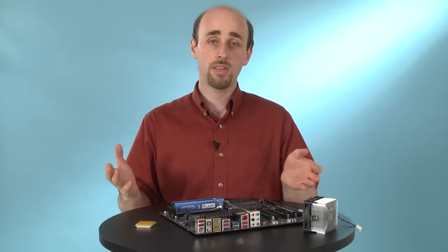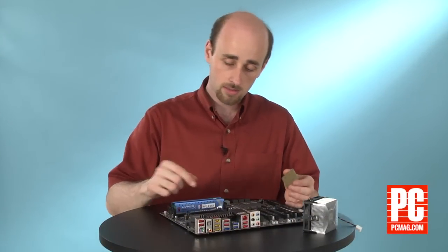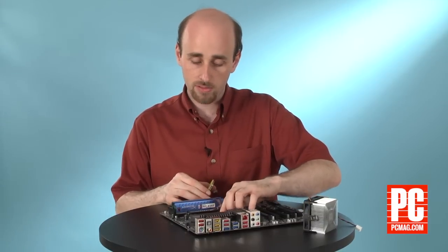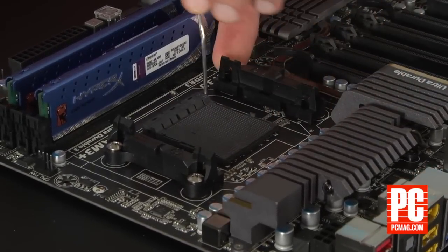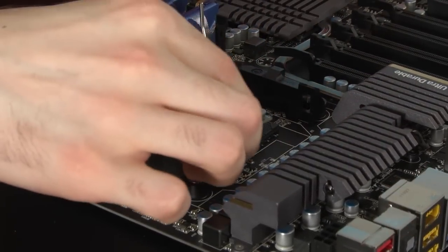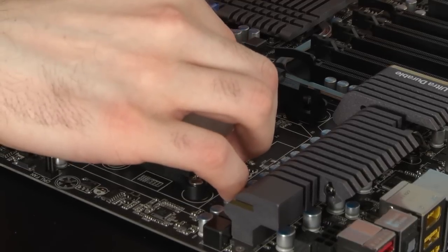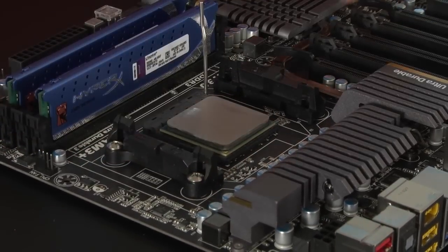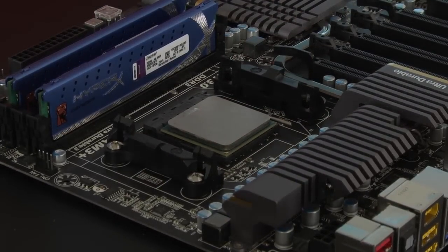If you're installing a CPU in an AMD motherboard, the process is a little bit different again. We have a bar here, but it's a slightly different type. So you pull it out, lift it up, and the socket shifts ever so slightly. Line up the triangle on the processor with the triangle in the socket. Place it in very carefully — you really don't want to bend these pins. Then push the bar down and lock it into place.